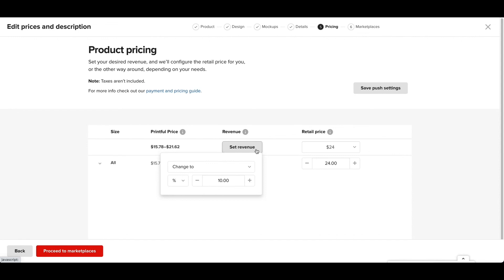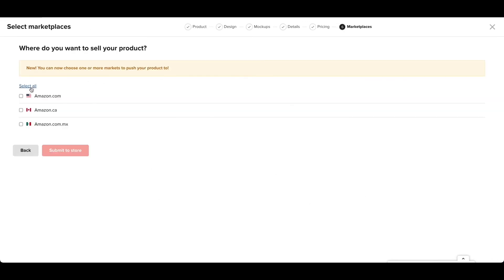For this one, I'm going to do Set Revenue, increase by dollar amount $10, click out. After that, proceed to Marketplaces. Press Select All, then Submit to Store.